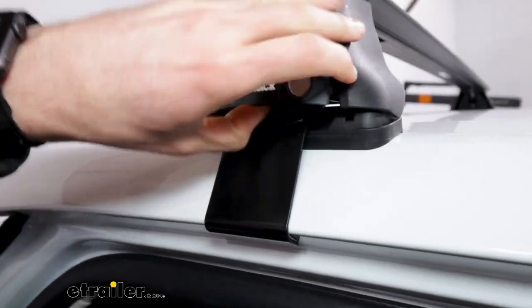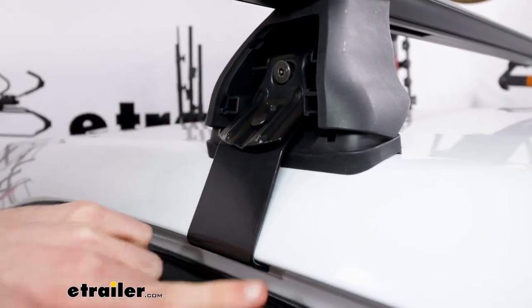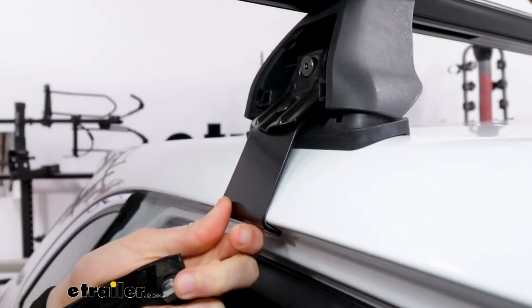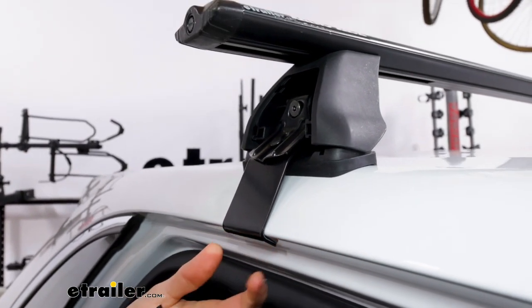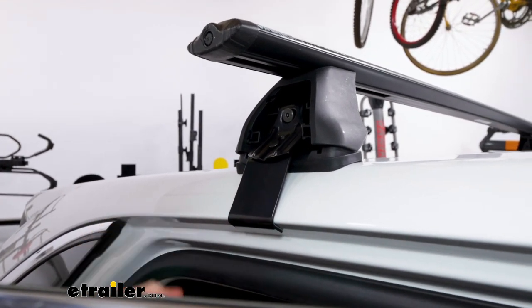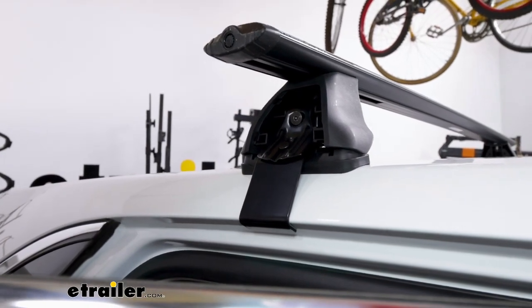Taking this end cap off, we can see how our hardware interacts with our clamps and how the clamp interacts with the vehicle. Since we do have a naked roof, our clamps need to hinge on the inside of our doors. They have nice pads underneath to protect the paint and the car overall, and they've got a really strong and secure grip. The clamps in the back and the front are very similar in installation but are slightly different in size to fit the car.